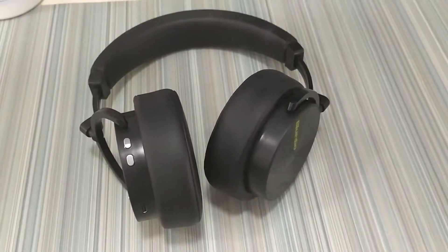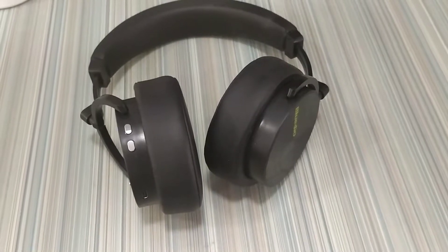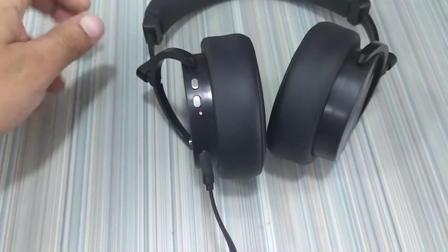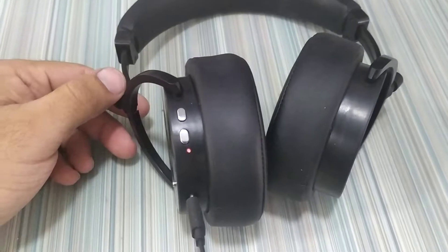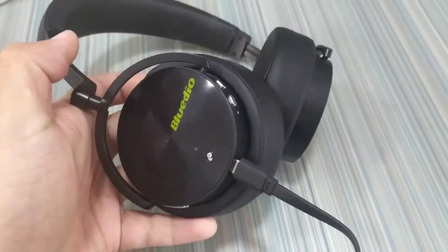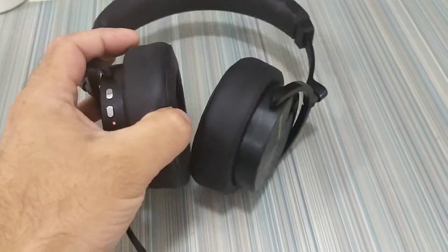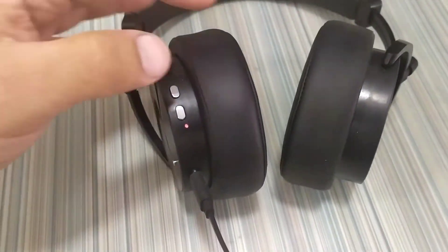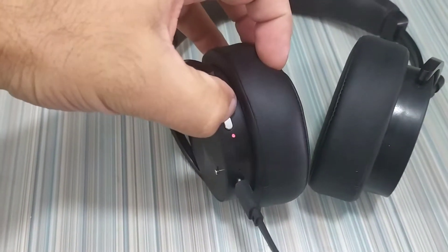Let me explain what is wrong with these headphones. When I connect them, they are glowing red, indicating that they are charging. The switch works for ANC, but no other buttons are working.